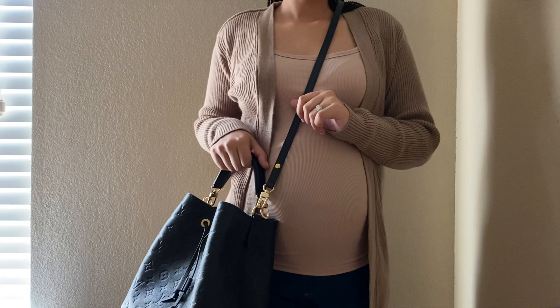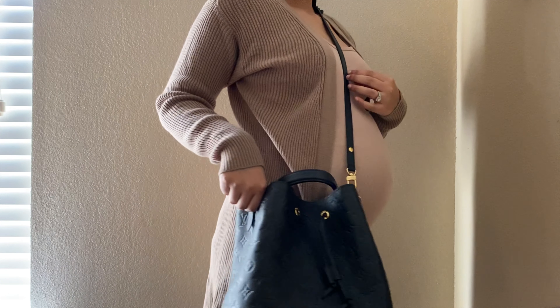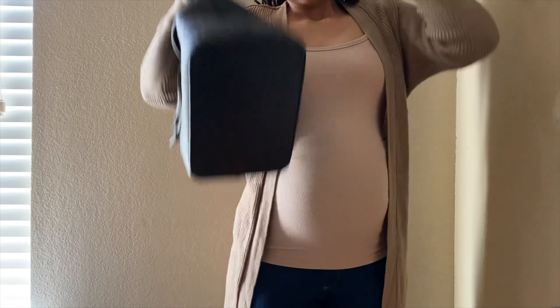And for reference, I am five six and a half, but since being pregnant I really feel like I lost half an inch, so I'm going to go with five six for now.